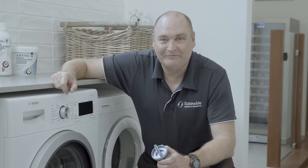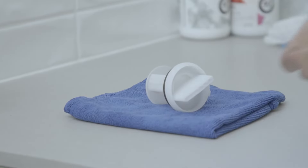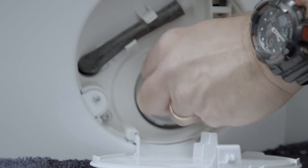If you need a replacement lint filter, you can easily get one from State Water Plant Spares. Thoroughly rinse and dry your filter before replacing it in its housing.